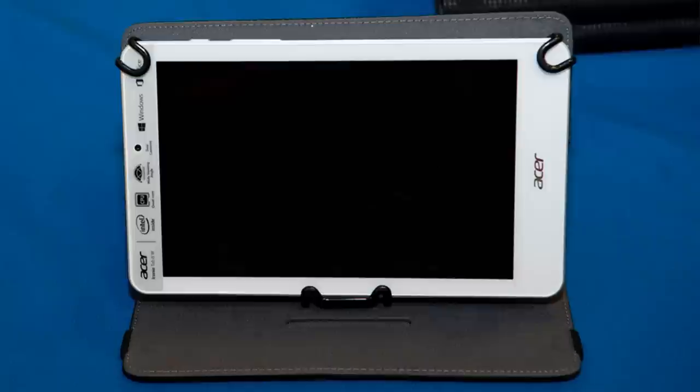On April 7th, the MCPON handed out the first e-Tablet to the Navy's newest recruits. The e-Sailor Initiative is currently being tested with two recruit divisions to help determine how the tablet integrates with Sailors at Recruit Training Command.